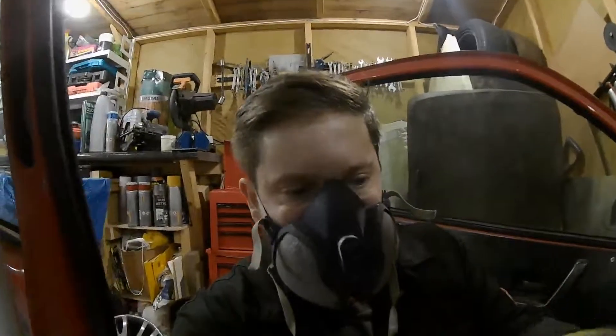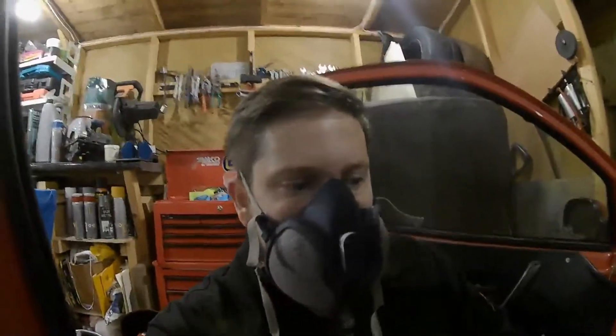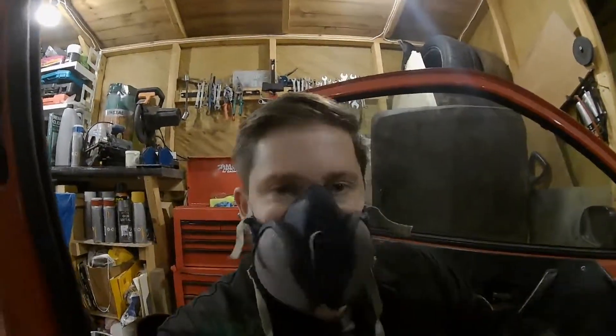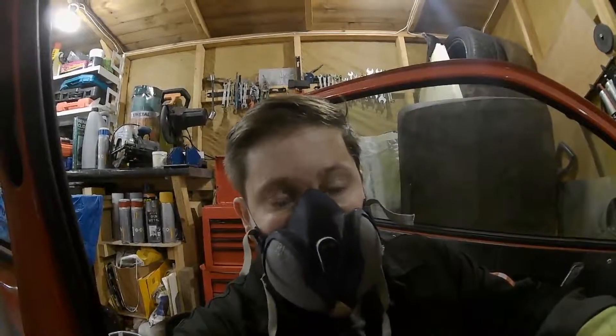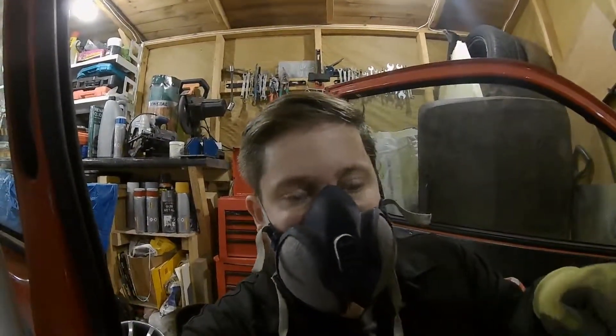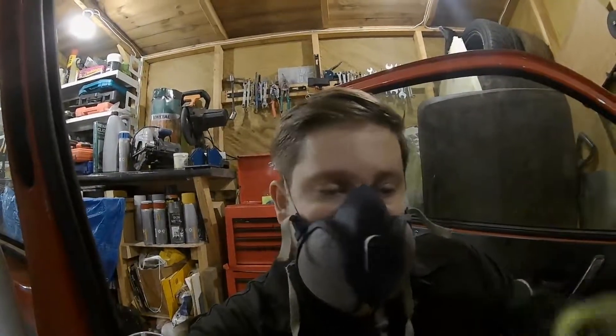What I need to do next is actually weld the sideboard plate here to the main plate on the floor, just tack it in place, take all the cage back out, and then we can really prep and get the rest of the cage done underneath those feet — rust proof it, tiger seal underneath the bolts when they go back in, and then do a final stitch weld along that join so those plates become one.